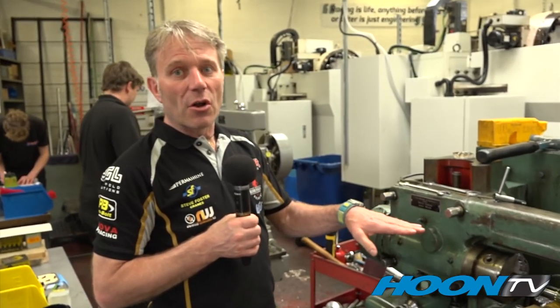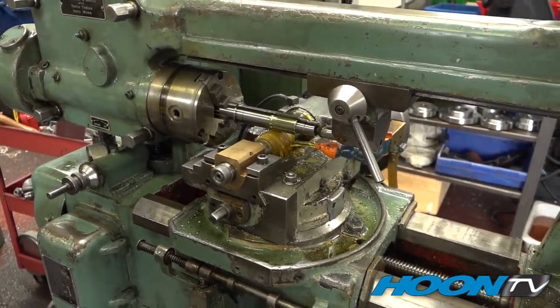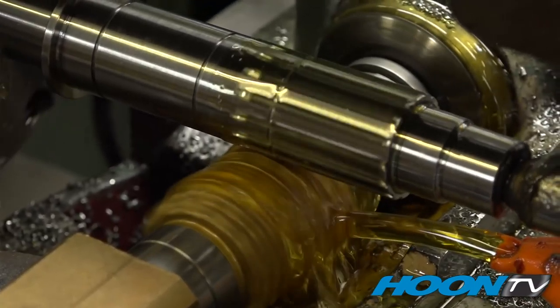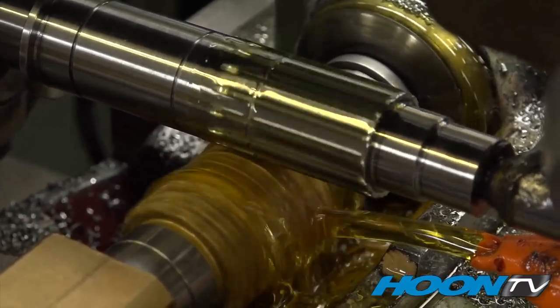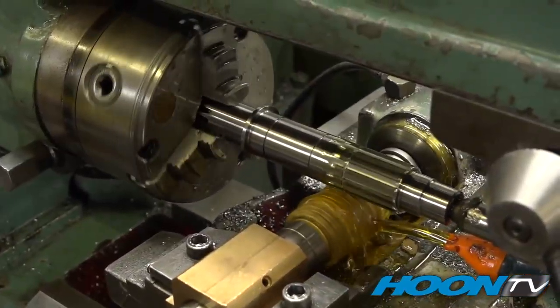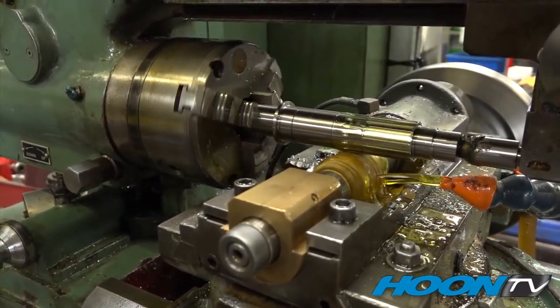This is our horizontal hob — used for putting the splines on the shafts. This is our oldest machine at the moment, but it still does an excellent job: splines on everything from classic bikes to the latest British Superbikes. Measurement is the key. The most important thing with these splines is measurement — you don't want them too slack and you don't want them too tight.